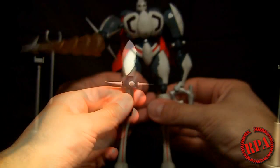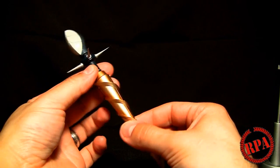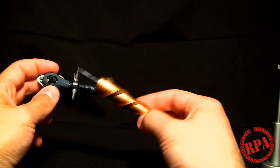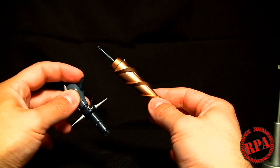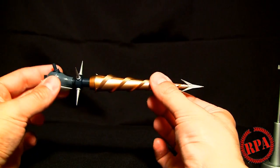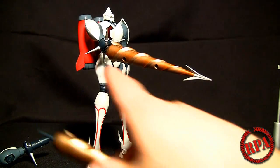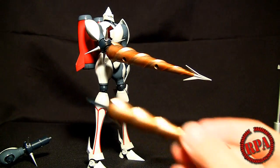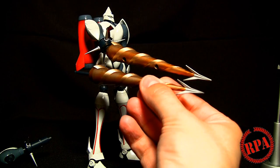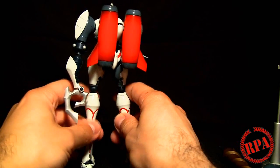He does come with a missile firing feature, so he's got a whole spare arm just for that. This arm does not have an elbow because of the shooting feature, although it does attach to him. The missile goes right on and once it's on you can just fire it like so. The one he comes with is die cast and this one is plastic, but they are painted exactly the same, so no need to worry about one looking different than the other.